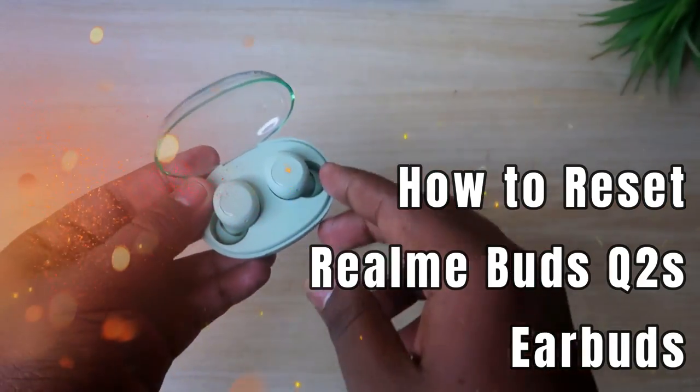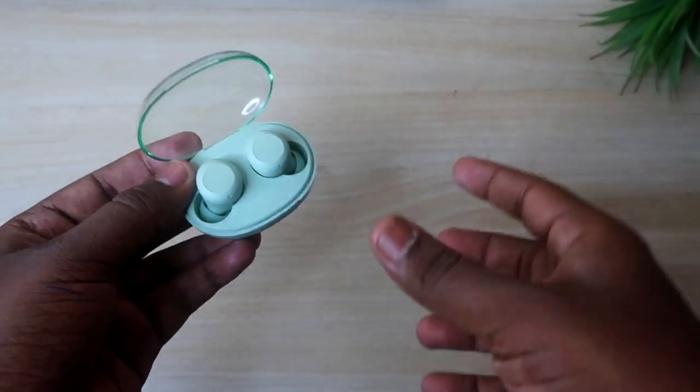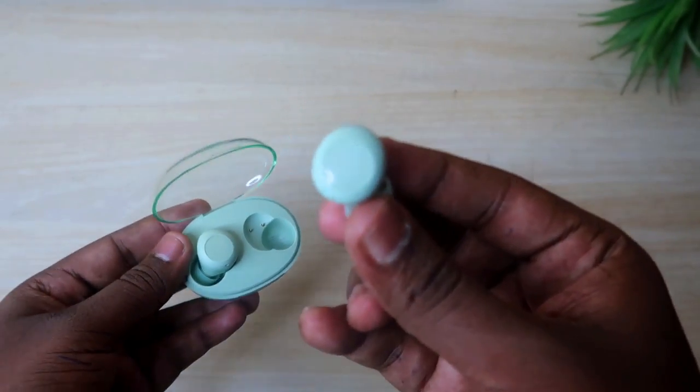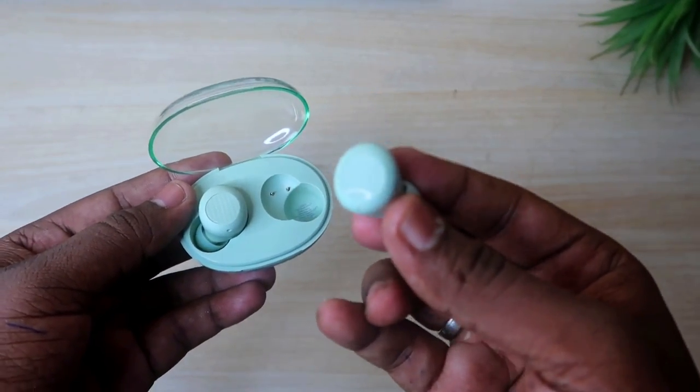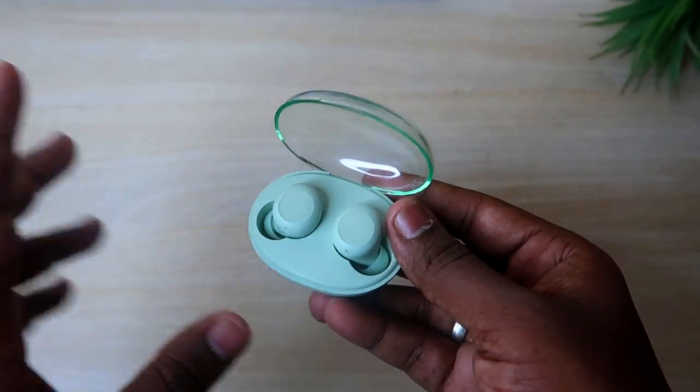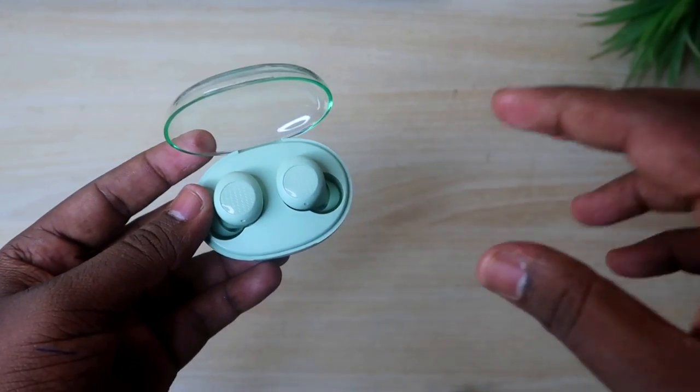In case your Bluetooth earbuds are having trouble — like not pairing, or you can only hear audio in one earbud, either the left or the right — and you can't hear in both earbuds, then you are having this kind of issue.